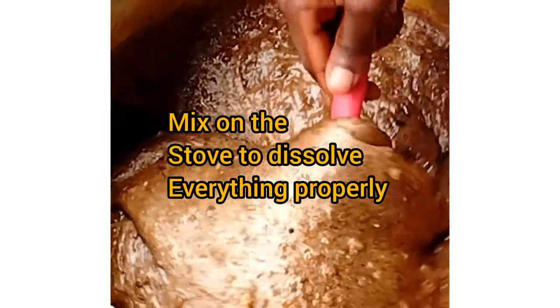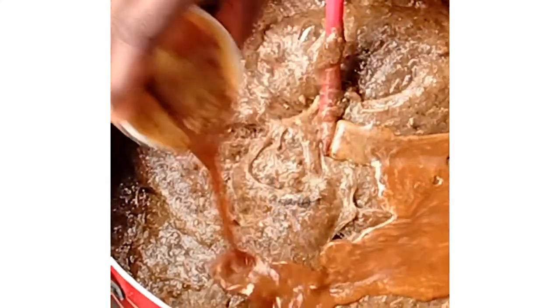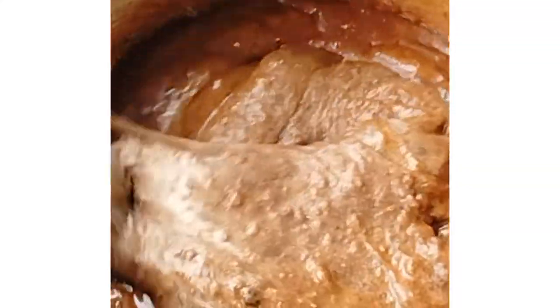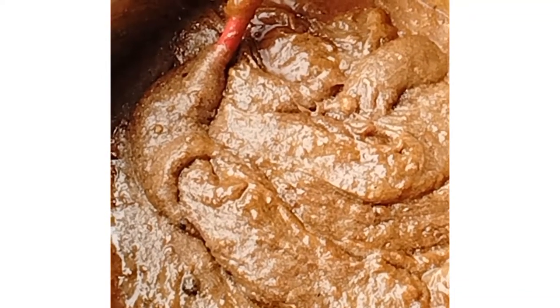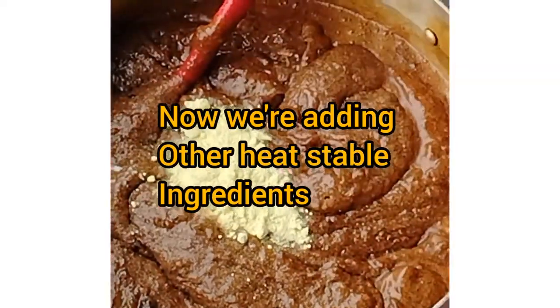First of all, the soap has already been dissolved, so I just add the dissolved soap paste into the pot and place it on the stove. Right now I'm adding all the oil-soluble ingredients with the oil into the soap. This heating process will allow the soap to absorb these ingredients very well so they work perfectly on the skin. I dissolve the kojic depalmitate into pure palm kernel oil and then add it into the soap to absorb well.